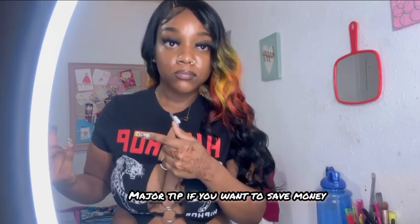I got this wig from Amazon, but before you get a synthetic wig from Amazon, check and see if you can get it somewhere else, because nine times out of ten you can get it way cheaper. Amazon overcharges because of shipping, so check your other options first — I promise you'll come out cheaper.